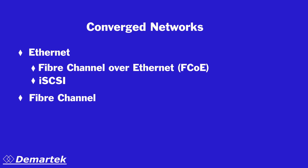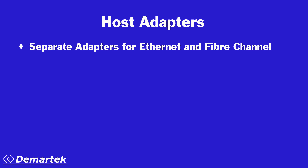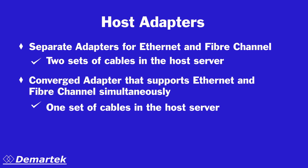Fiber Channel networks carry native Fiber Channel storage traffic. In the past, host servers required two types of adapters to run Ethernet and Fiber Channel traffic, which required two sets of network cables to be connected to the servers. With converged networks, only one set of cables is required for the host servers.